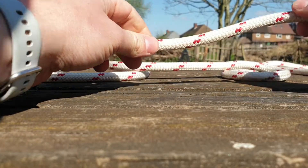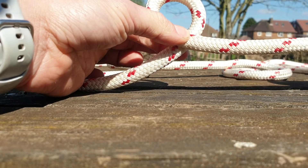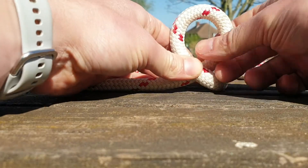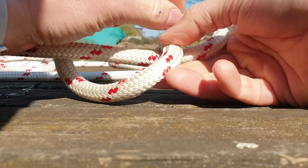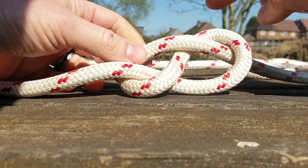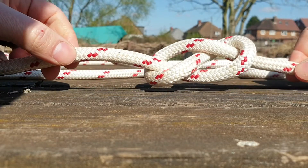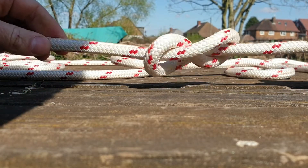For a single figure-of-eight, like an overhand, you make a loop, but this time rather than go through the hole, you go all the way around the back — crossover — and then go through the hole. So it goes around and through the hole, like that. And there is a single figure-of-eight knot.